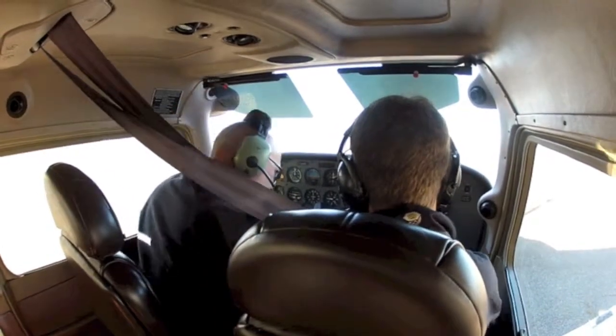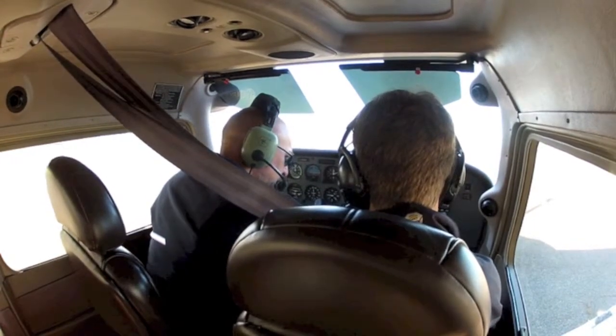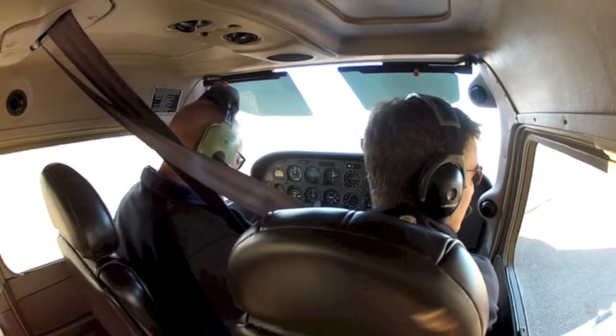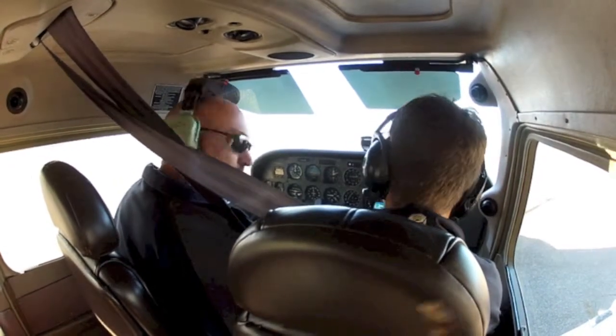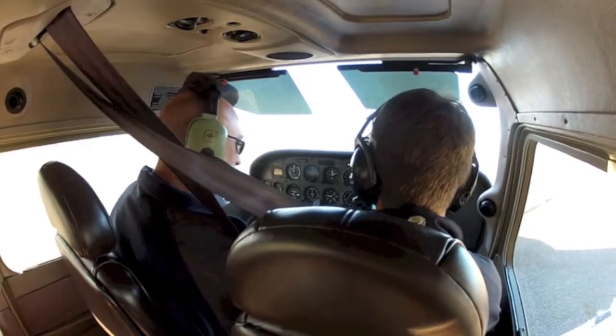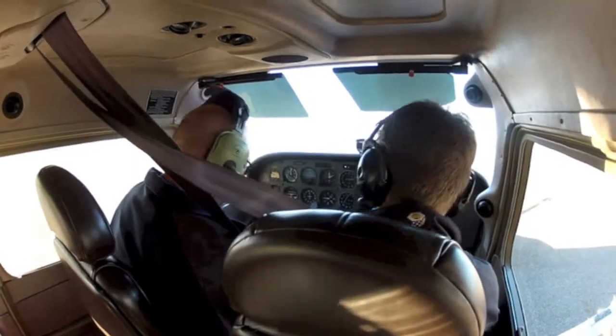Come over here and bring the flaps up, please. Good job looking over left and right on your shoulder, making sure it comes up fine. All right, so that's pretty much the starting checklist.